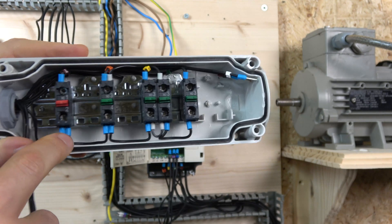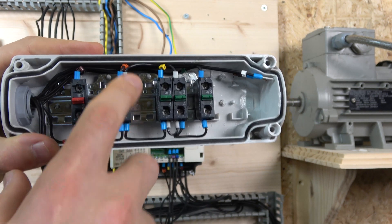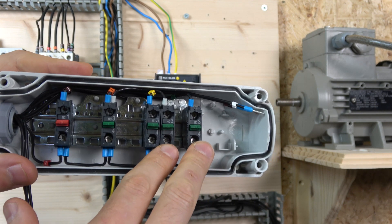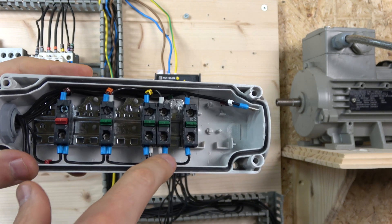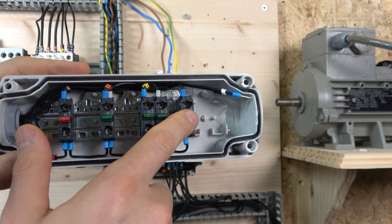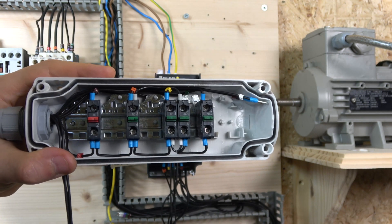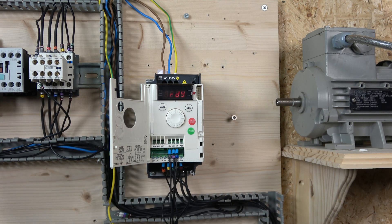For the wiring, the 24V signal comes from the drive through the e-stop, which powers all the switches. Terminal 3 is the start signal going to LI1, and reverse goes to LI2. For the jog button I'm using two buttons, because jogging requires the run signal and jog signal to be operated at the same time. The power also goes to terminal 3 (start), and cable 5 goes back to digital input 3 — when both are closed, it activates the jog function.